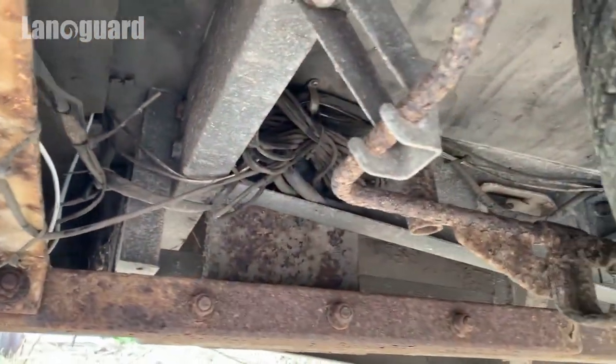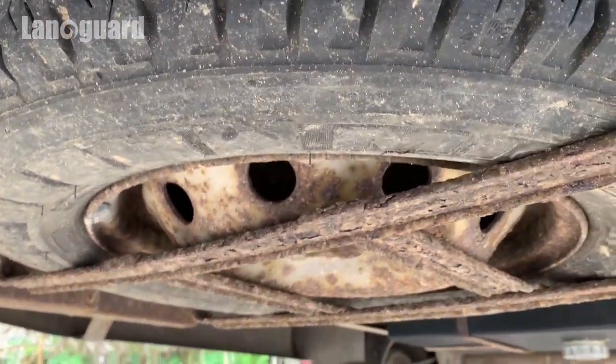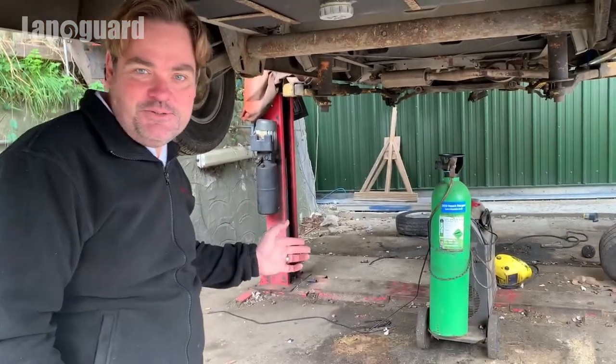You can see the amount of rust and rot that they're dealing with, and what was I suppose most poignant was a big welder sitting underneath here, so I'm guessing that's the job in hand.